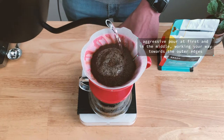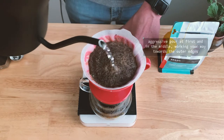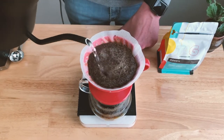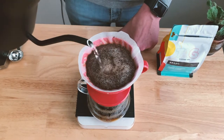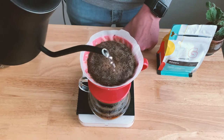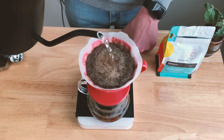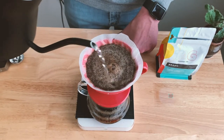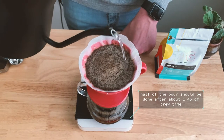We're going to use a somewhat aggressive pour at first, starting in the middle of our grounds bed and working our way out, then back in and back out, completely soaking our coffee. Half of your pour should be completed after about a minute and 45 seconds of your total brew time.